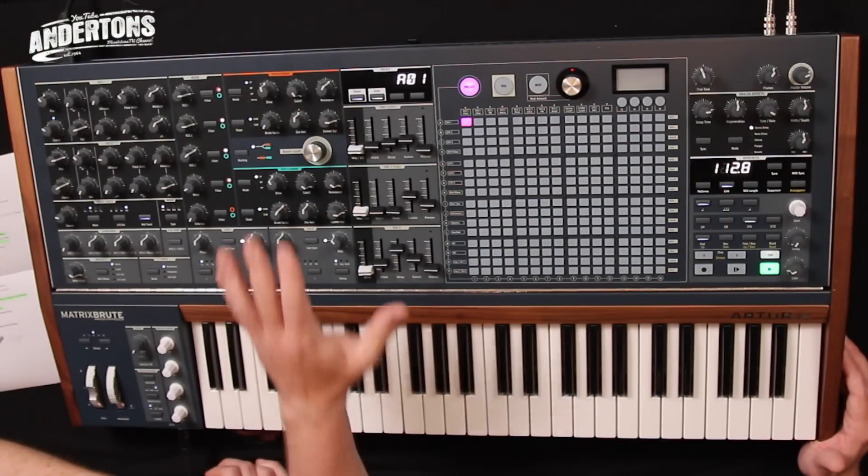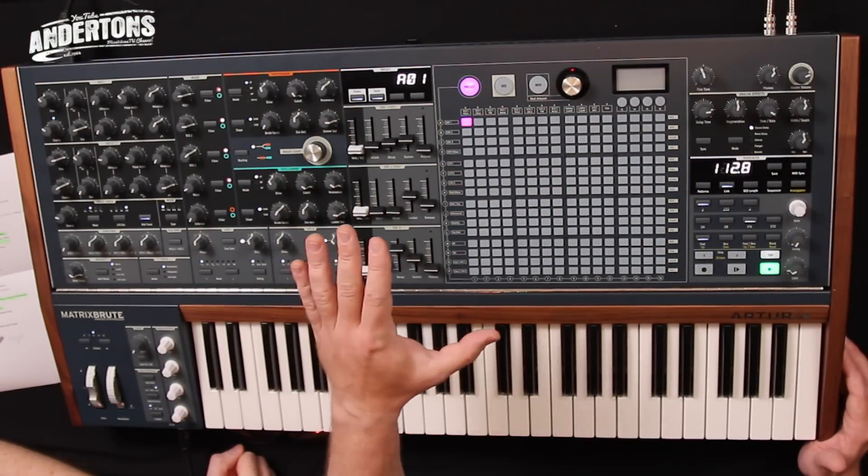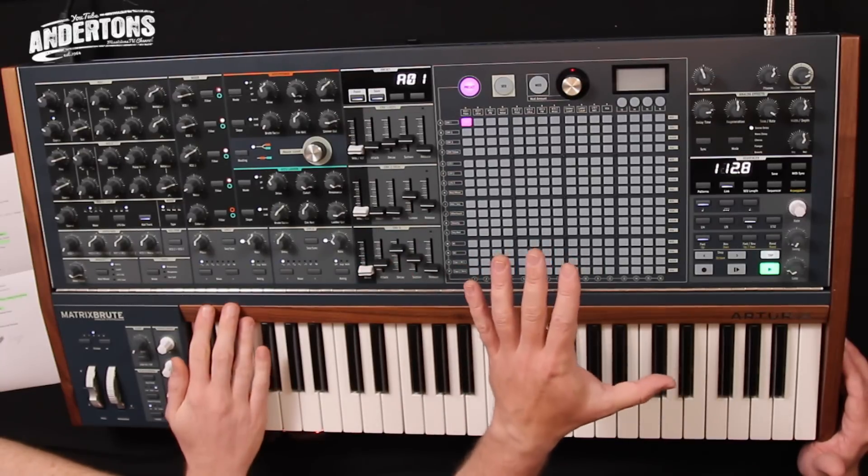All of this is then processed into a filter stage — a dual filter. You have a Steiner Parker filter, very similar to the one found in the Mini and MicroBrutes, and also a ladder filter, which is a very classic analog filter design found on many famous synthesizers. That's your audio chain, which is processed by modulators, envelopes, LFOs, and a matrix that we'll come back to in a minute.